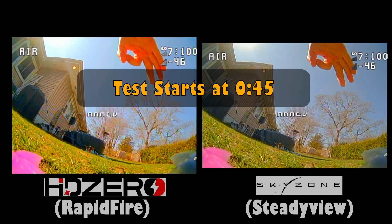Hey everyone, I wanted to do a quick video comparing my HD0 Goggles analog performance with my old Skyzone Cobra X Goggles. This is day one firmware for the HD0 Goggles — version 9.0.1 — and this Cobra X is running the steady view receiver.